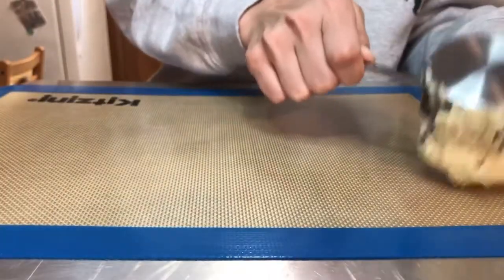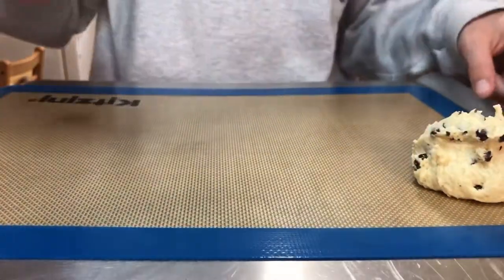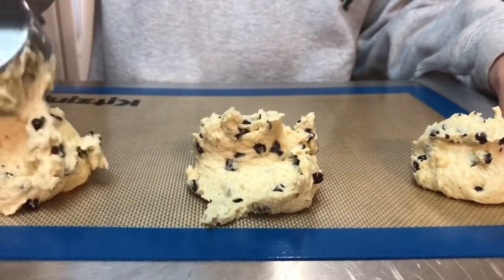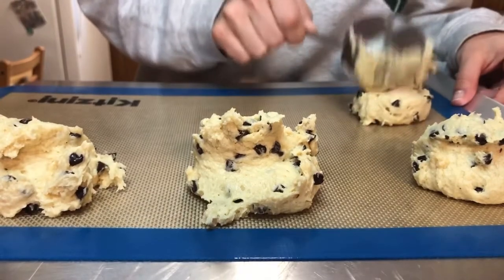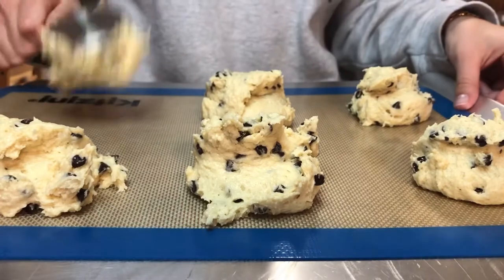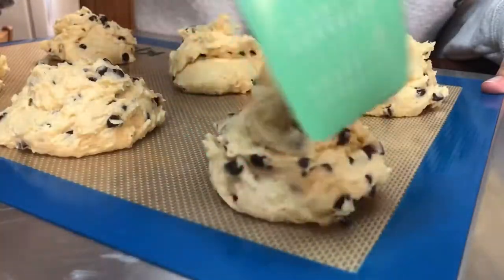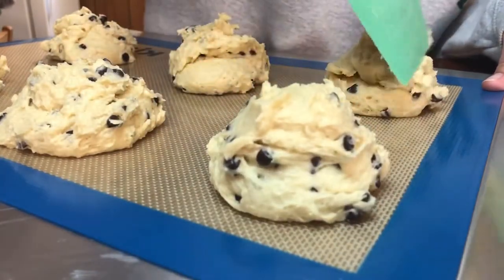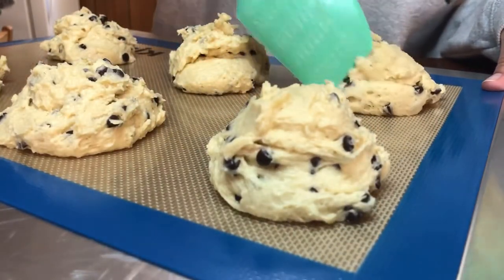Then I got out my baking sheet and measured out six dollops of dough. If you use a one-third measuring cup, you get pretty much exactly six even scones every time. The dollop method makes them a little bit messy looking, so I grab a spatula and smooth out the sides to make them a little more uniform.